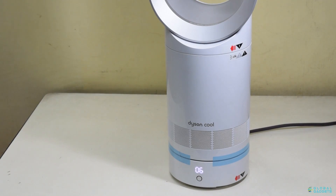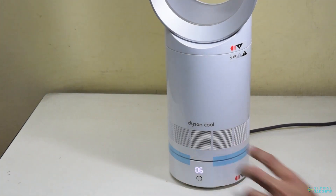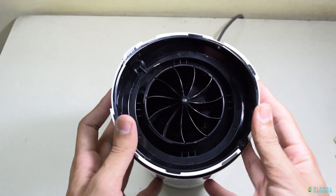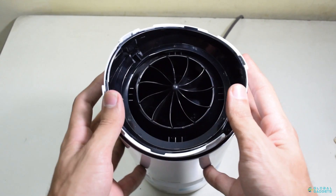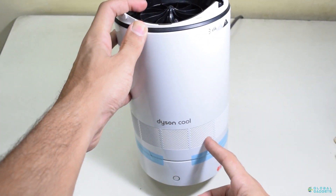So how does it work? It takes in air through its base unit and pushes the air with a quiet yet powerful air multiplier fan. The fan blows it up, forcing the air out in a comfortable level of airflow.